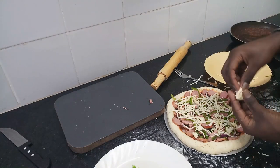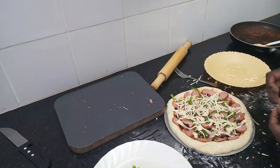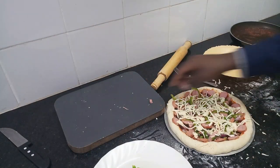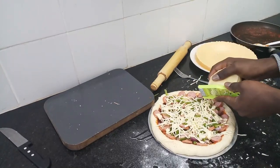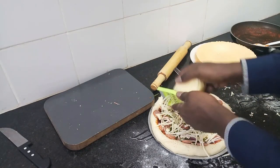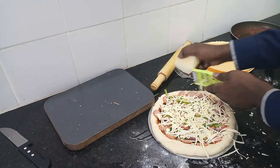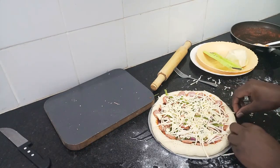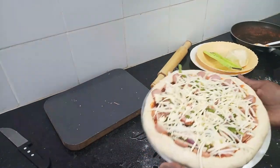I'll add the cheese — you can buy some cheese. I'll add my cheese and flood the pizza with cheese. We'll bake this for 20 minutes in an oven that has been preheating at 180 degrees.